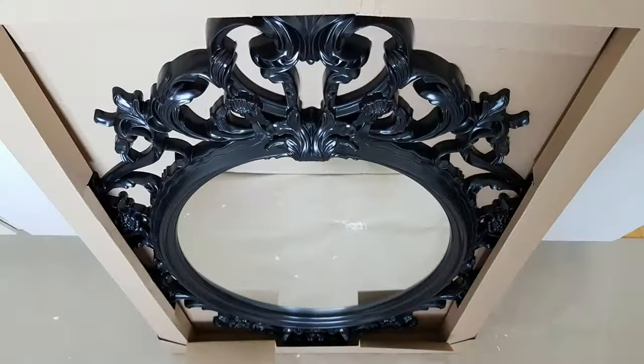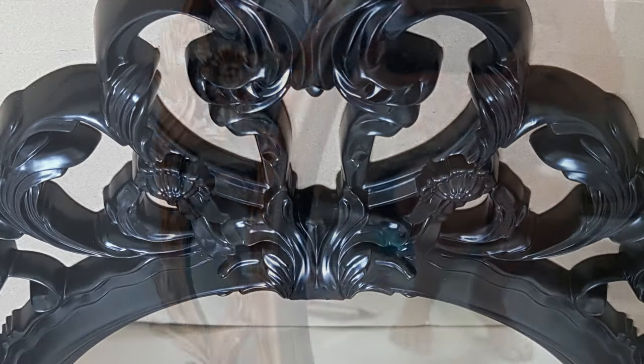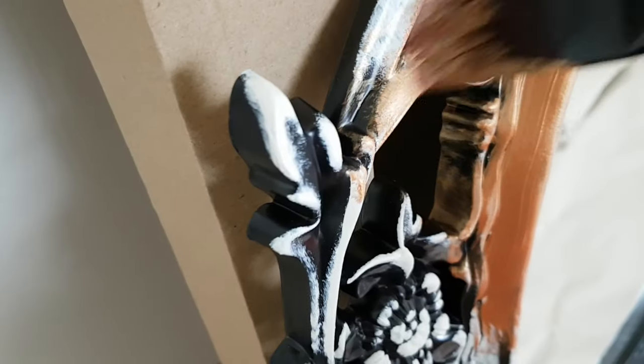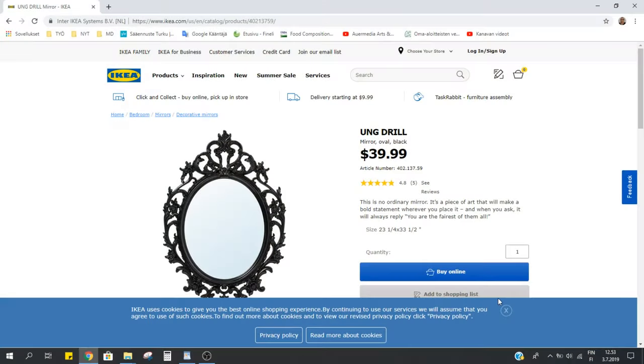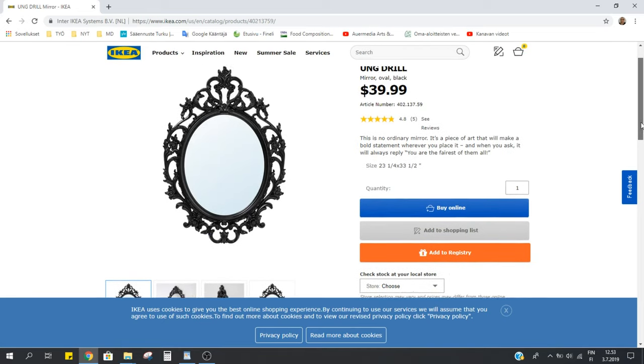My tutorial for today is how to alter a synthetic frame to look like a vintage antique frame using acrylic paint and the same techniques I usually use in mixed media art. I'm altering this ung-drill mirror from Ikea, but you can use the same technique on whatever you have or whatever you can find.